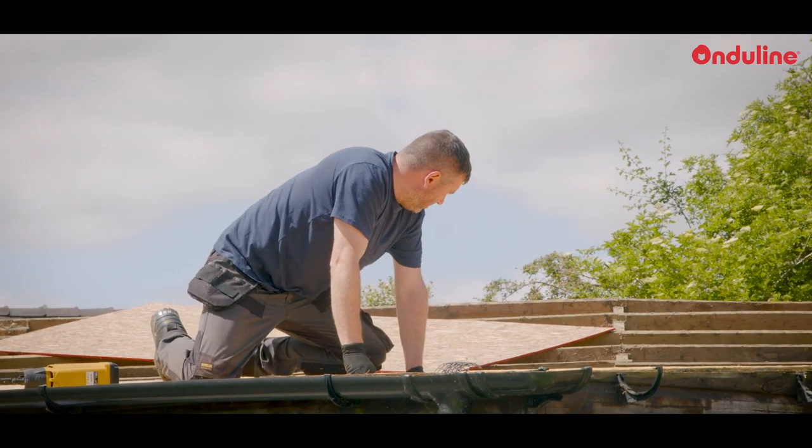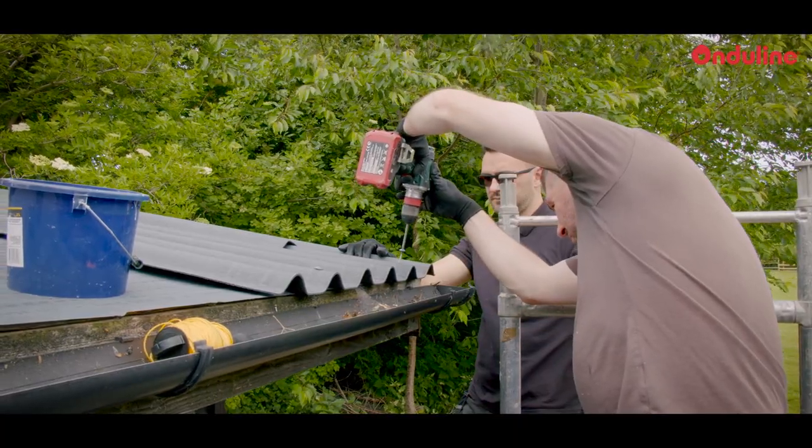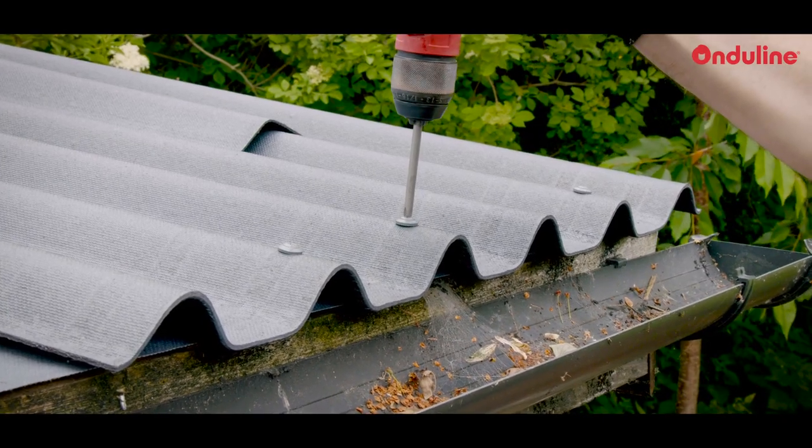I'd recommend OnduLine Duro to other roofing contractors because it's quick to install, cost effective and the technical support is amazing.